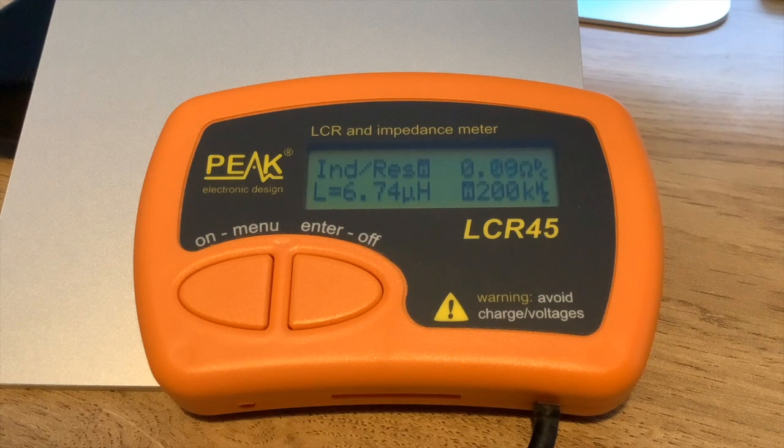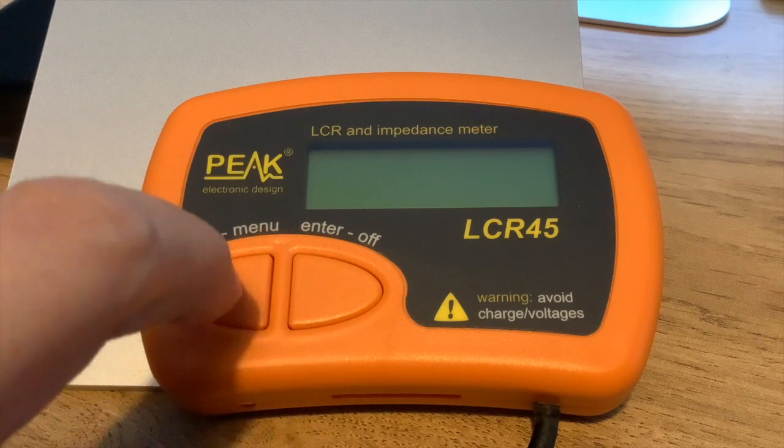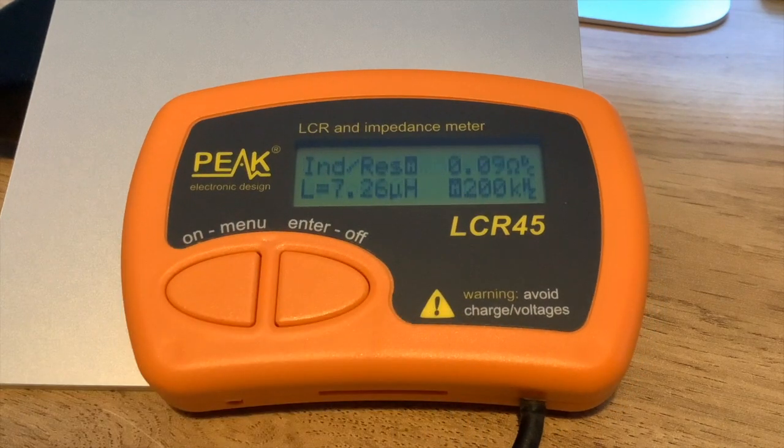It's pretty smooth and I'm quite impressed with how it feels. Continuing to turn — we hit a peak of 7.345 microhenries, and if I keep going past that point it starts going down again. So 7.34 to 7.35 microhenries is the point of maximum inductance. That gives us a range of approximately 6.64 to 7.35 microhenries.